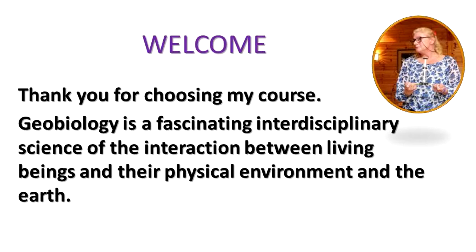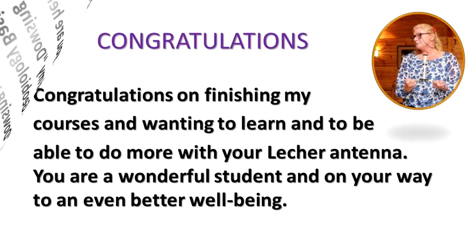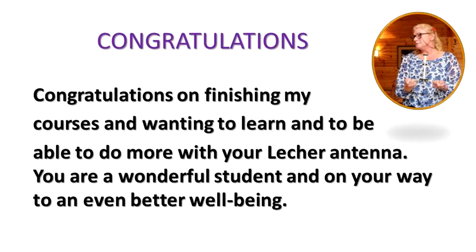Geobiology is a fascinating interdisciplinary science of the interaction between living beings and their physical environment and the earth. The fact that you are here means that you finished my Dowsing with a Lecker Antenna Geobiology Basic Level course and my Dowsing with a Lecker Antenna Geobiology Levels 2 and 3 course. Congratulations on finishing my courses and wanting to learn and to be able to do more with your Lecker Antenna. You are a wonderful student and on your way to an even better well-being.